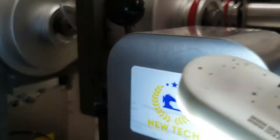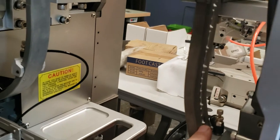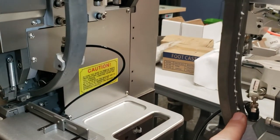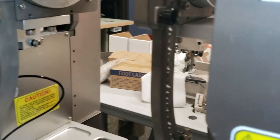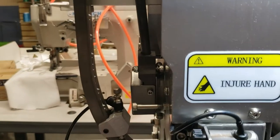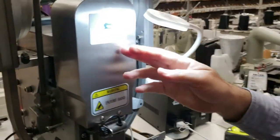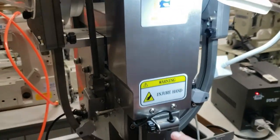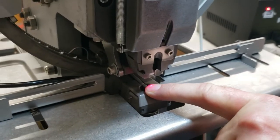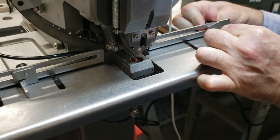As soon as we turn the machine on, you can see those wheels start turning and the slides that the snaps come down through. It was rotating — this is the male part and this is the female part feeding through right here. The machine is made by New Tech, and it also includes an LED lamp and a laser alignment device that you can adjust forward and back.